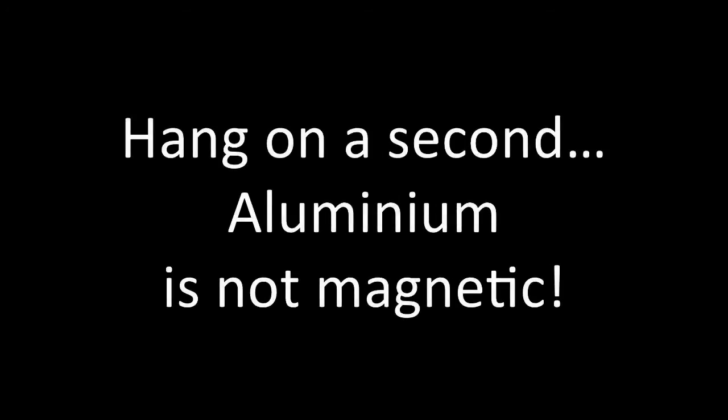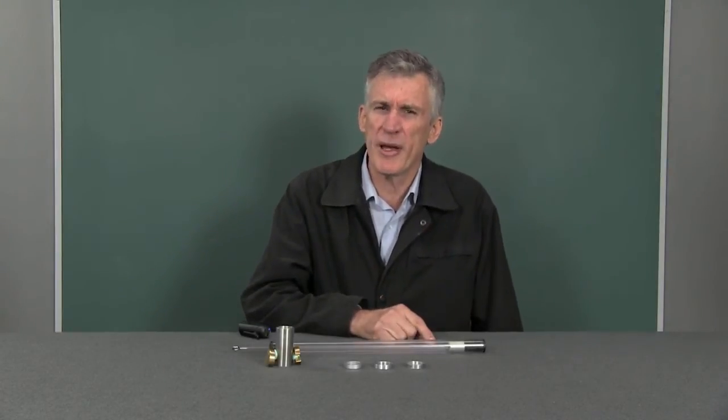Now you might also want to try a few other things like using the three little rings to see how they behave. And I'm sure you've got a stack more other ideas that you'd like to try as well. Now why do you think amusement park rides use these sorts of braking systems? I'll leave you to research this. I think you should look at the advantages and the disadvantages of using these sorts of systems.